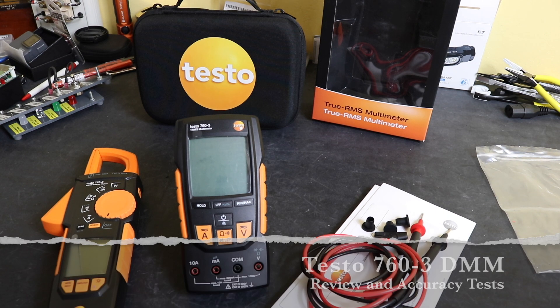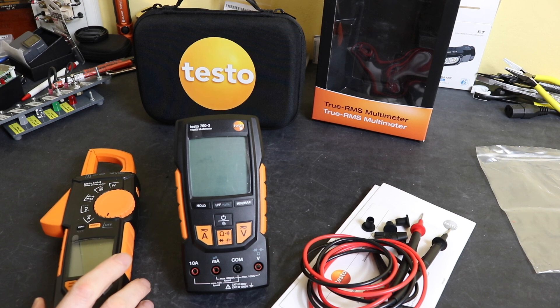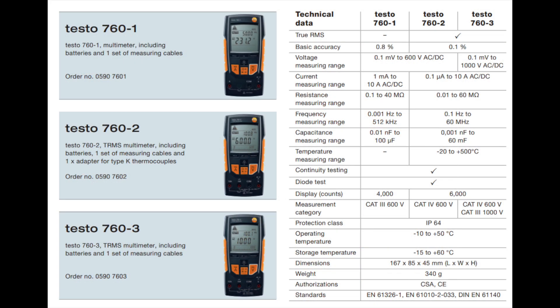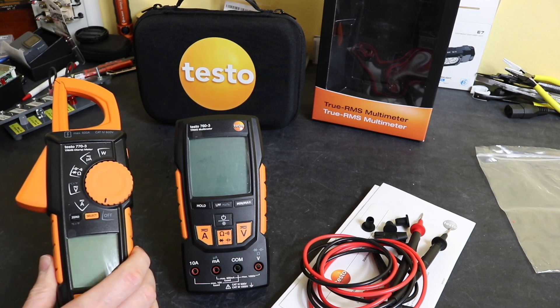Welcome back to the channel. In today's video we're taking a look at the Testo 760-3 True RMS multimeter. This matches the clamp meter I reviewed previously. As with the clamp meter, it's in a family of three: the 760-1 is the base level meter, 760-2 is the next one, and the 760-3 is the top of the range meter, same as that clamp meter.